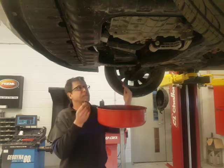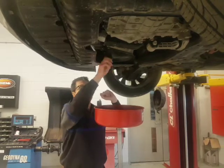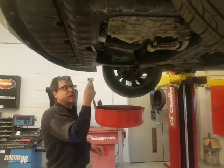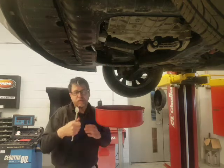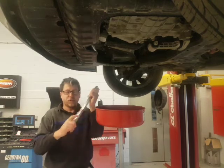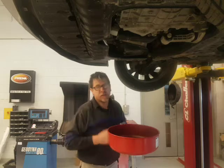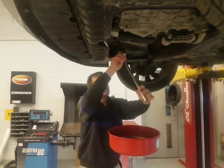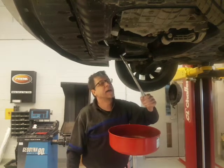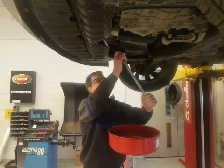We're going to put the drain plug back in. Always start it by hand — we don't want to cross-thread this plug. Start by hand; if there's anything wrong, come and get me. Finger tight first, then snug it just a little with the ratchet before moving to the torque wrench. This is the 3/8 torque wrench, already set to 30. Spin the dial until you see 30 in the window, then lock it. Go slow — just like when we did the wheels — and don't go past the click. When you hear the click, that's tight enough. That is 30 exactly. Drain plug is torqued.